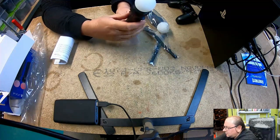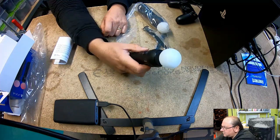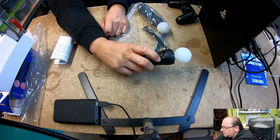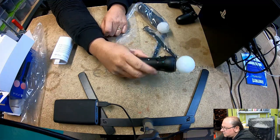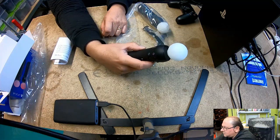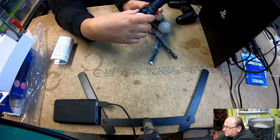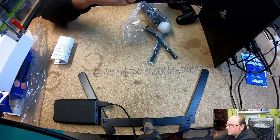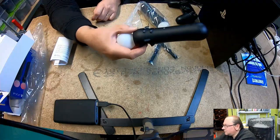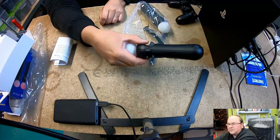And then it has a button on the side there, and then it has the same one you have on the PlayStation button. There's something on the side. What does that say? Select. It looks like a Select one. Start on that side.